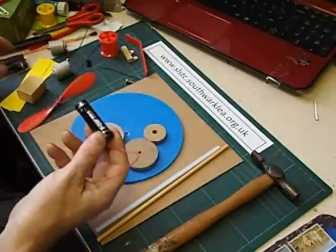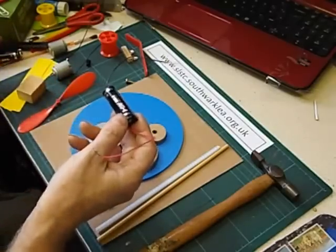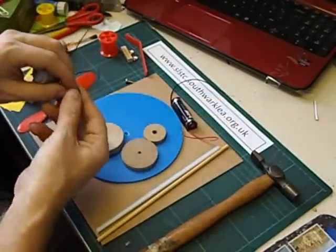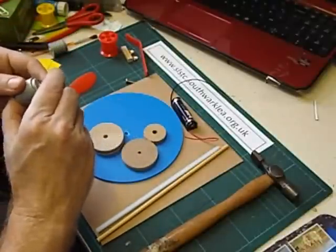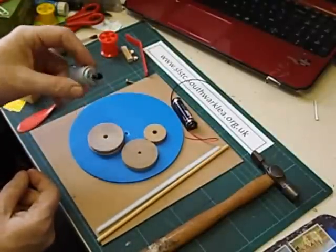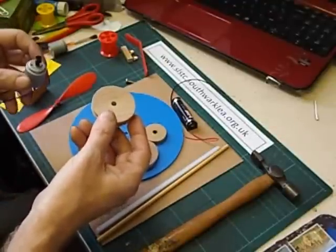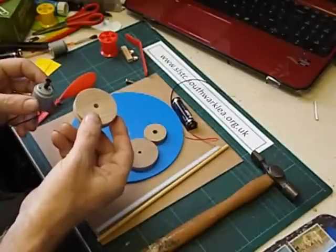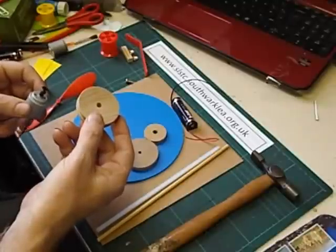We can use one battery instead of the usual two batteries, but it still goes round very fast. Another thing we can do is to use pulleys. If we put the smallest pulley on the motor, and then have the largest pulley we can find on the carousel and join them together with a rubber band, that will slow the speed down further. To be honest it still goes round rather too fast.